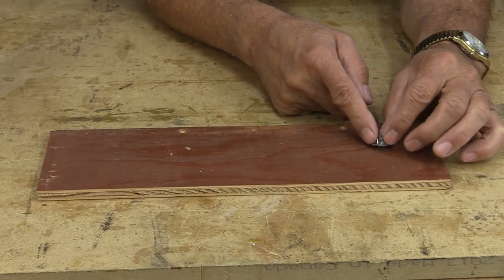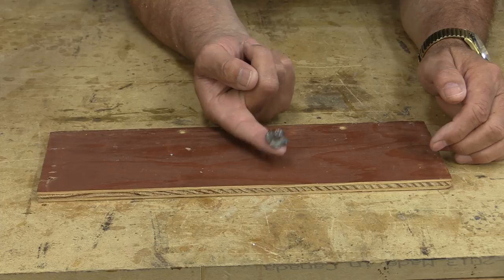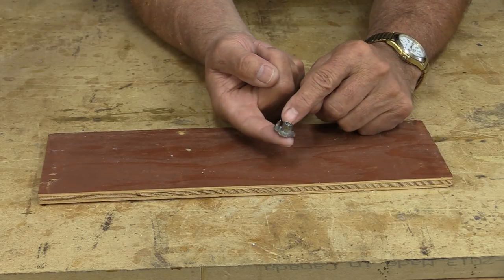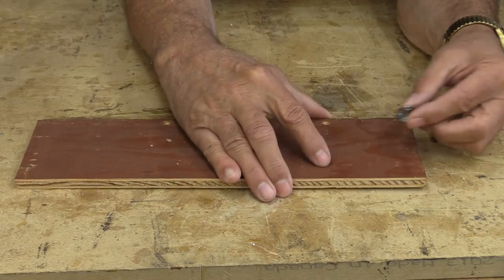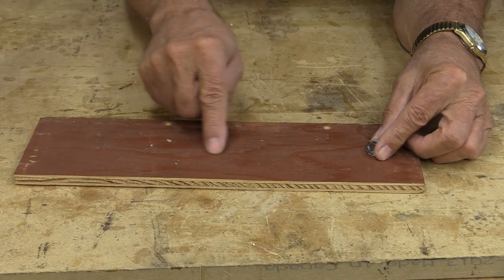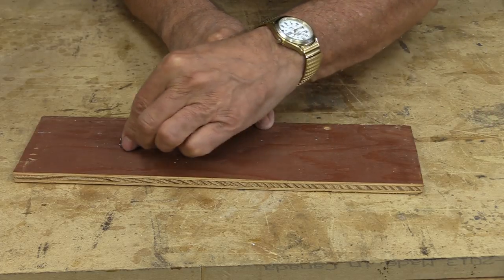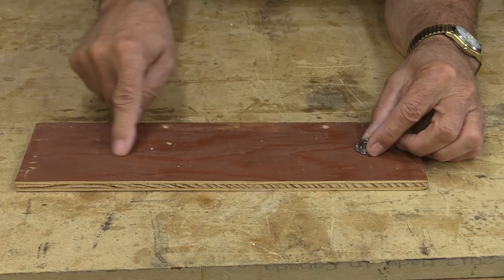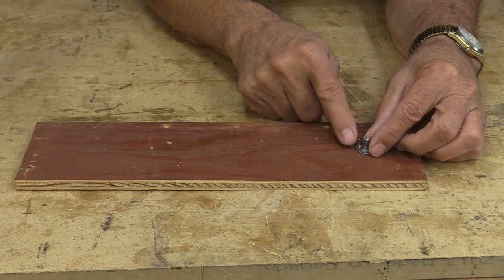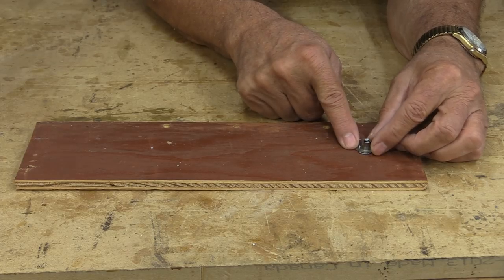The way I envision this little circle jig to work is I'm going to use this little T-nut and I'm going to bend over the sides of it. I'll insert it in a slot that I'm going to cut in this board, and it will be able to move back and forth in that slot, making it infinitely variable. To cut this slot, I'm going to go back to the table saw.